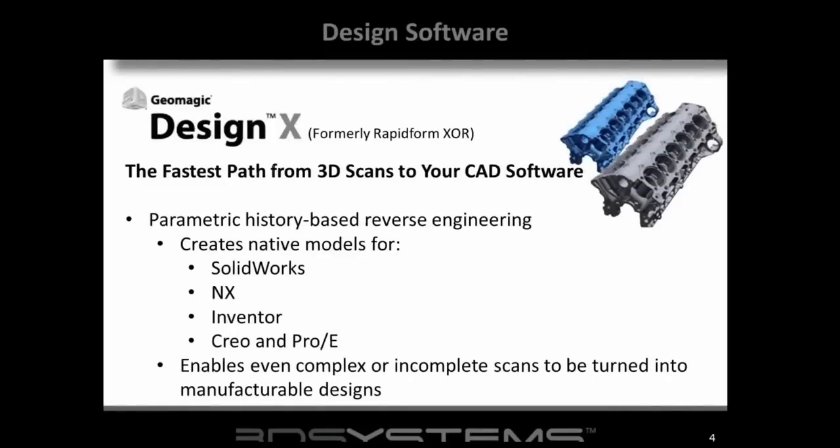Geomagic DesignX is the fastest path to CAD and it's going to get you into those packages very quickly. Capture for DesignX - some of you may have attended the Capture for SolidWorks presentation a couple weeks ago. The main difference is that Capture for DesignX is a complete standalone package, so if you don't have a CAD package you can use this. Capture is also available as plug-ins for SolidWorks and SpaceClaim, and we also have Capture for DesignDirect, which is another standalone package.